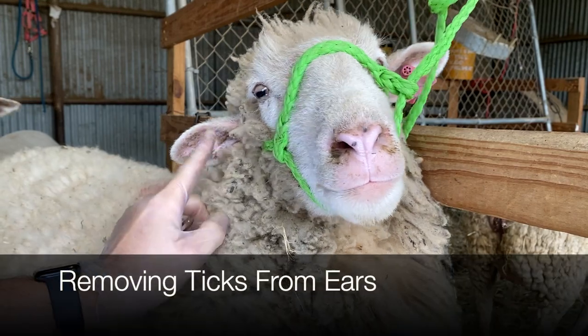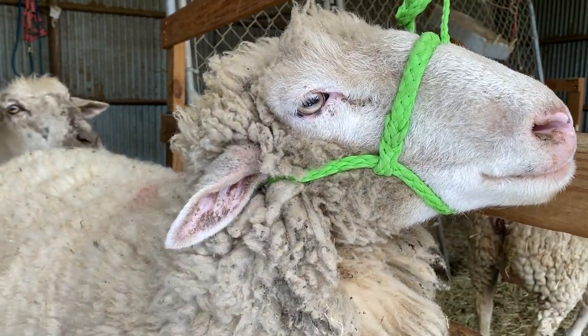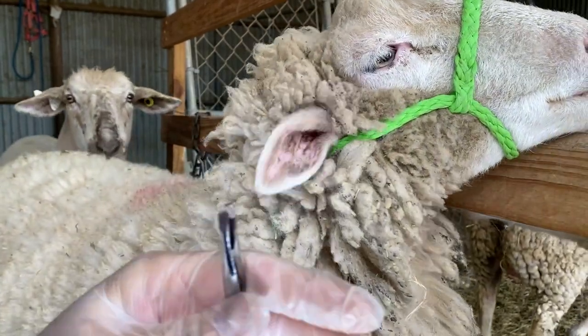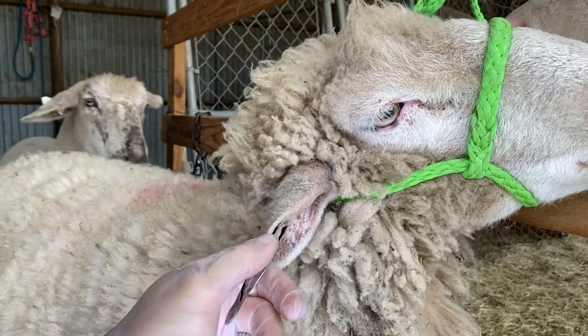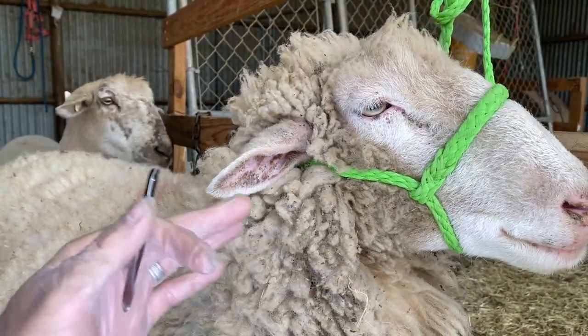The sheep's got a tick in her ear — looks like she might have two, a male and a female, which is not uncommon. Got her tweezers; this is not my standard tick tweezers but they'll work. We'll get in there and I'll do the best I can to get it recorded — the sheep don't stand still, especially when you're by yourself.